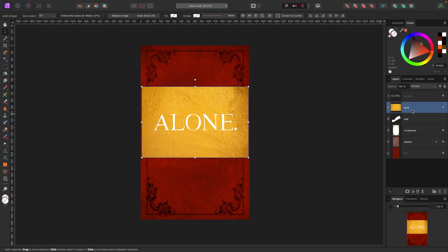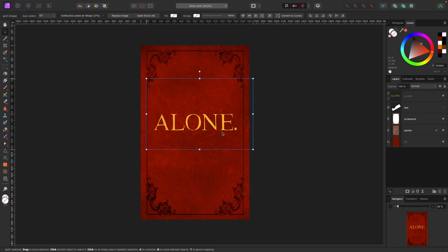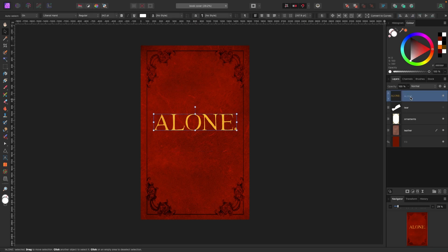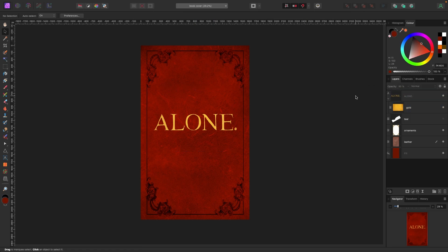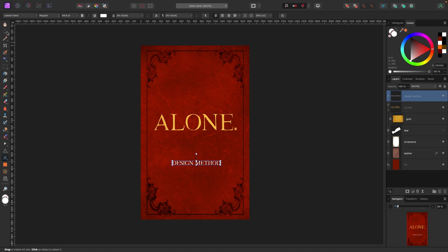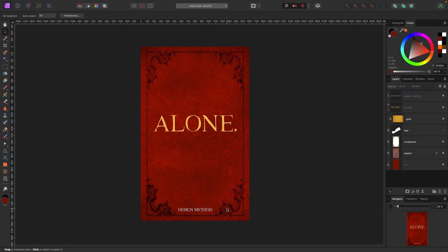I'll take the gold texture in my layers panel and drag it on top of the text so it clips inside — it becomes a child layer of the text parent. Now it looks a bit too bright, so I'll click on the gold layer and bring the opacity down to around 85%. Then I'll add an author name at the bottom — 'Design Method' — center it, leave it white, and we've got everything laid out.